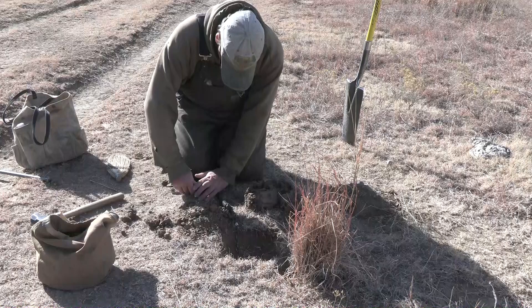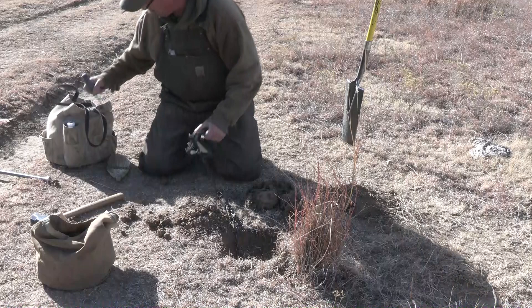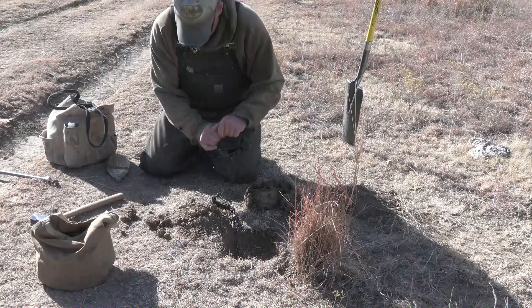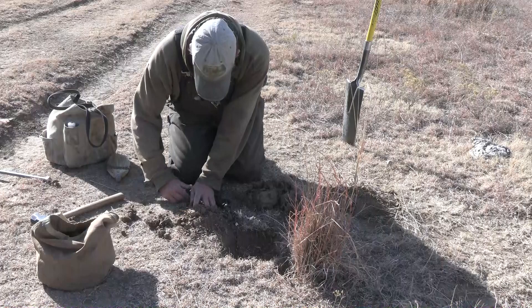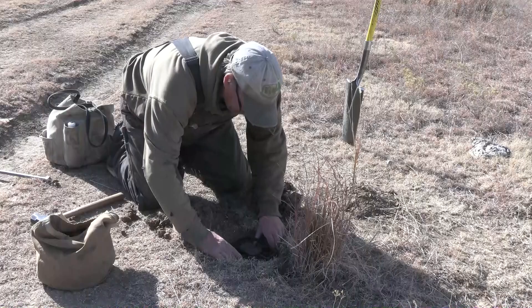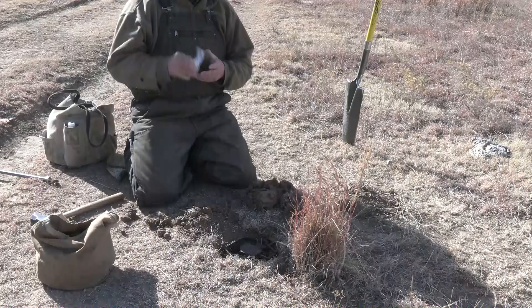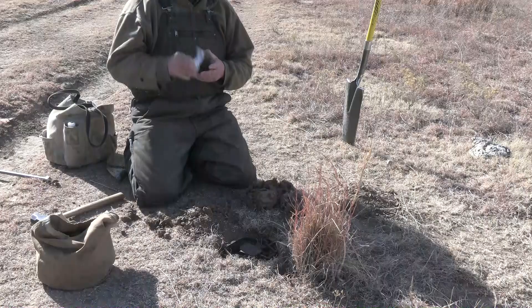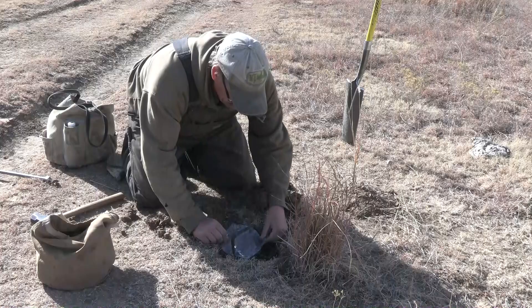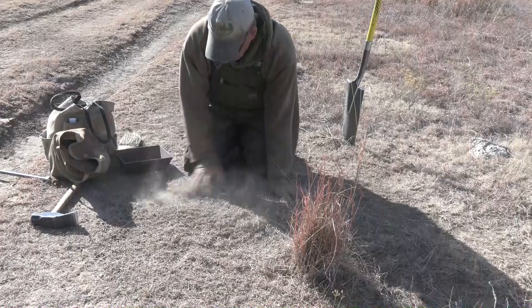My trap pan dropped as I was putting in the knot, so it loosened up just a little. I'll go with a slightly heavier setting. I don't want the pan to drop on me once I get some dirt on it. There we go — it's ready to fire. Unfortunately you won't see as much of the set due to the shadowing, but the principle is the same. Let me grab a pan cover and get that in — give the coyote the impression that it's all just a little dirt.